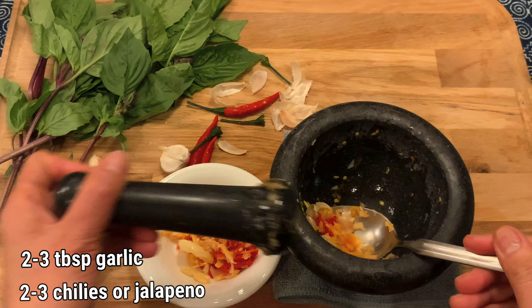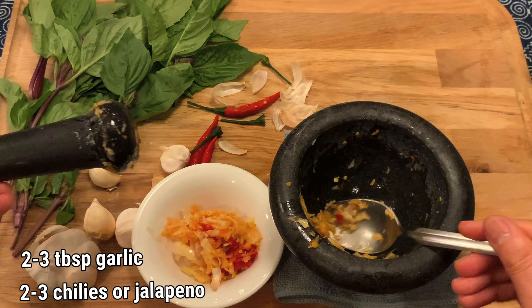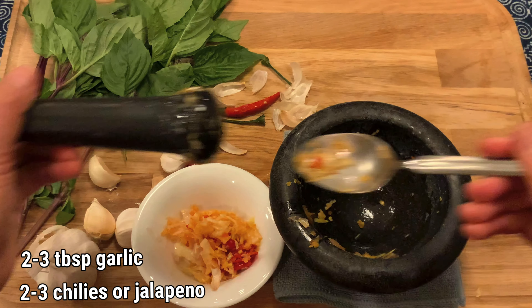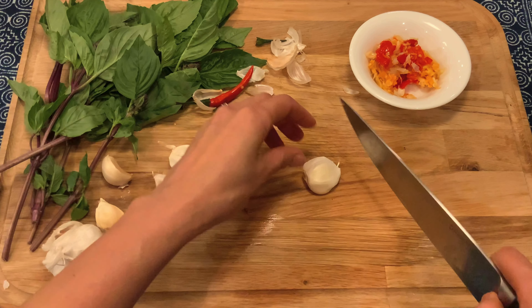Now we're ready to fry. And actually, I'm going to show you another way — if you don't have mortar and pestle, all you need to do is just slice it.